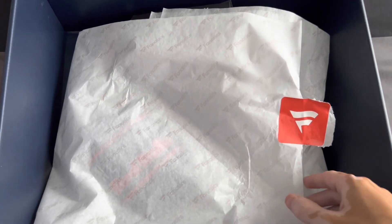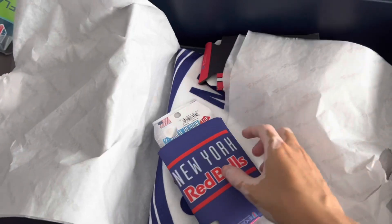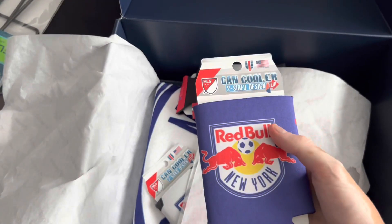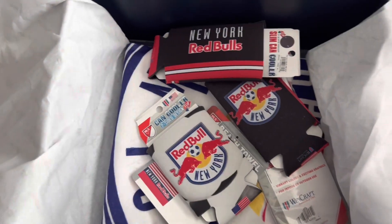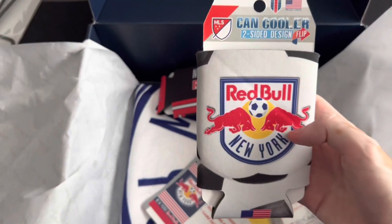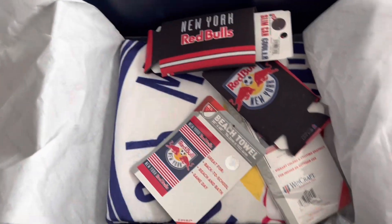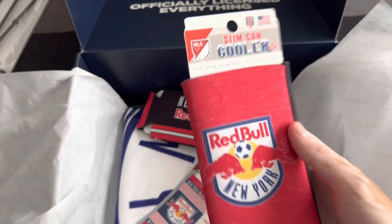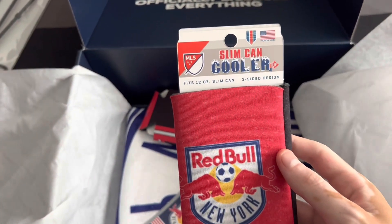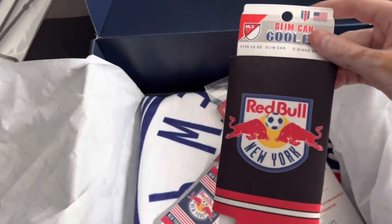Now I've ripped off the seal — let's see what's underneath. It starts with the koozies with the New York Red Bulls logo: a two-sided flip can cooler. And here's another regular two-sided can cooler with a soccer ball design. Pretty cool. And these are the slim-fit can coolers — two-sided design — here's the other side.